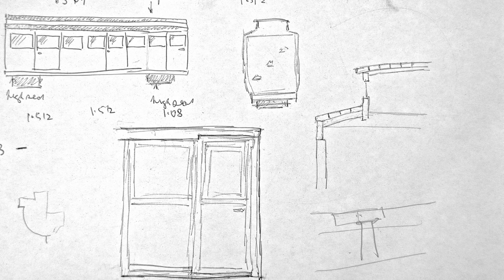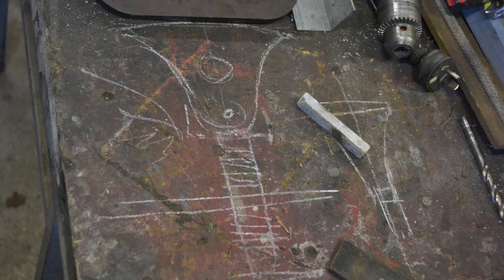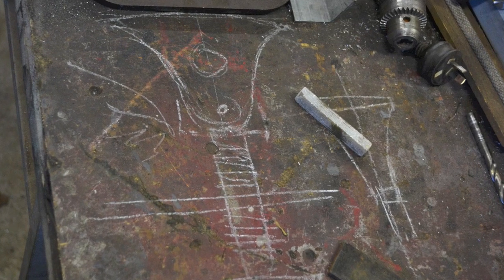Comprehensive drawings were done of the coach, both of the body and some of the mechanical components, but the boys had difficulty in coping with drawing, so in the end a much simpler method was devised.